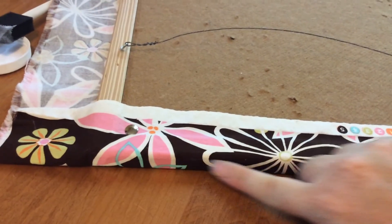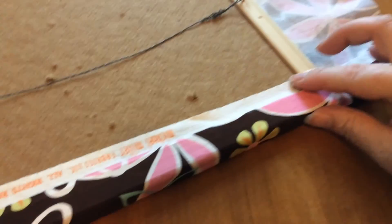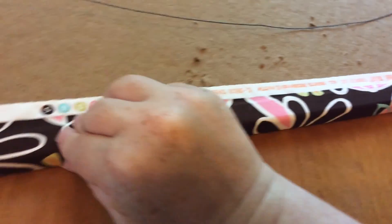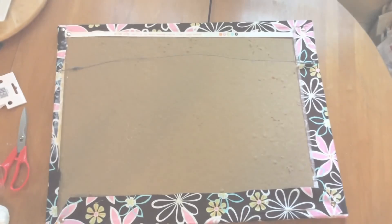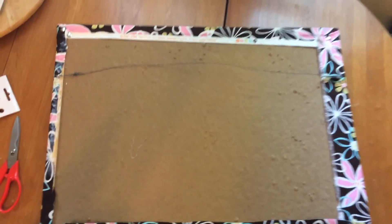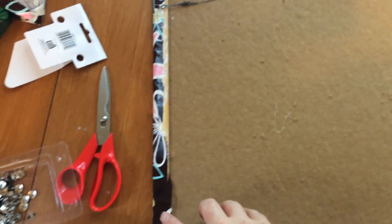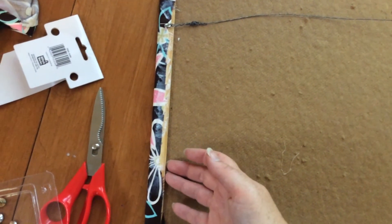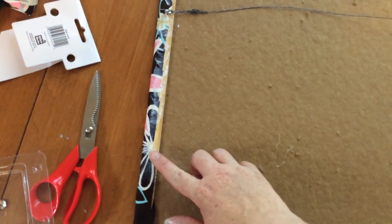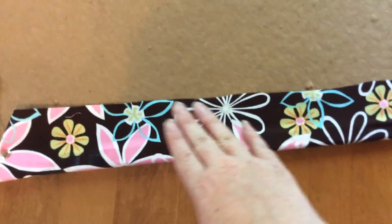I just did the Mod Podge all the way down on this edge and the top edge here, and just flipped the fabric over and thumbtacked it in both of the corners, pushing this whole edge right up so hopefully it sticks a little better with the Mod Podge. Unfortunately I cut one side a little bit too short, so I ended up Mod Podging on the outside of that edge as well. But I learned my lesson for the rest of them — three of the four look nice, the other one not so nice. It doesn't matter though, it's on the back.